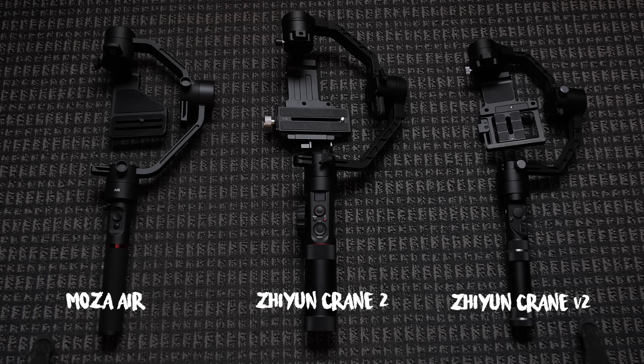All three gimbals are pretty easy to balance, especially if you've balanced gimbals before. Not one was particularly faster than the other to assemble or balance. But what I do want to spend time on is some actual footage. And what better way to compare each gimbal than to use them in a sport that's so athletic, so prestigious — a sport that happens once every four years. That's right: the all-American speed walking competition. Here we go!